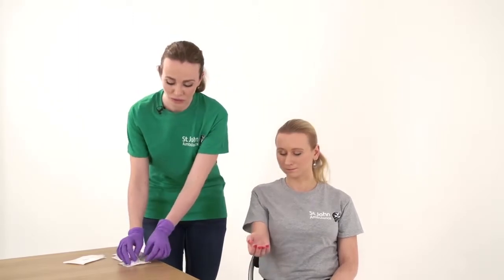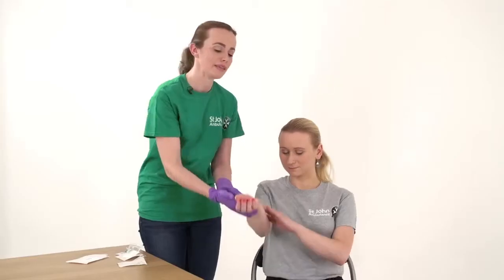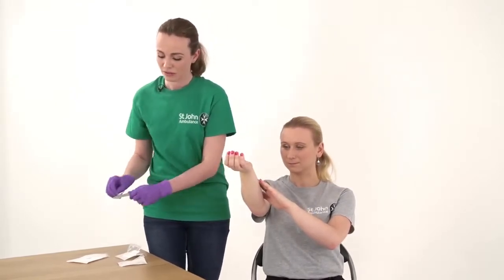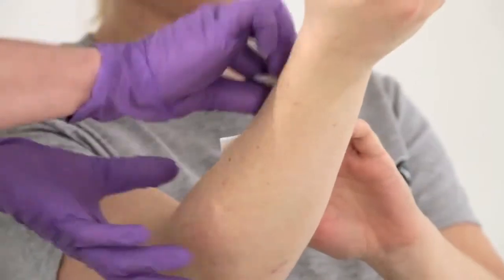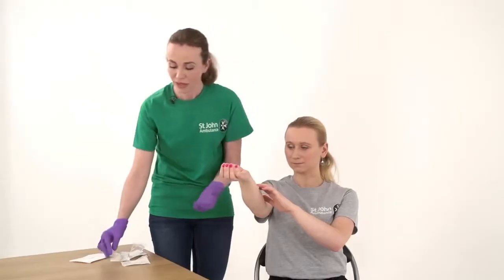When treating a cut, always wear gloves if you have them, and first ask the casualty to apply some pressure to the wound using a piece of gauze. Put some pressure on there and then raise the injury. Next you need to clean the wound and gently dry it.